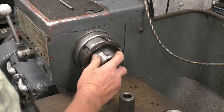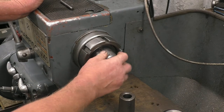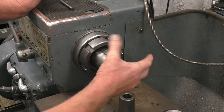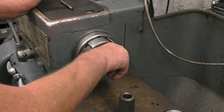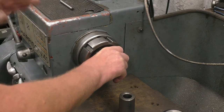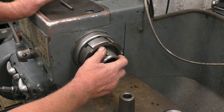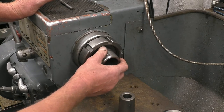The spindle on this Harrison lathe is what's termed an L double zero. It's got a big taper, a key, and a big thread, and that holds the chuck, faceplate, or collet chuck directly onto there. Unfortunately there aren't a lot of collet chucks you can buy for this particular type of lathe, and blank back plates are very expensive, so I've managed to make one or two different adapters to take different types of collet chucks.